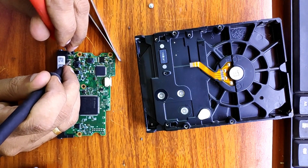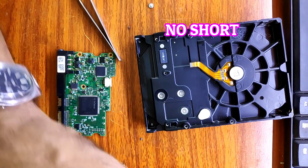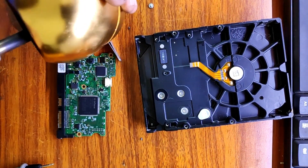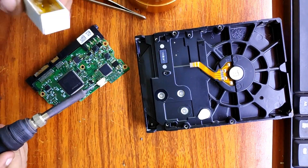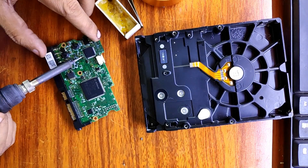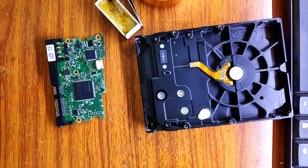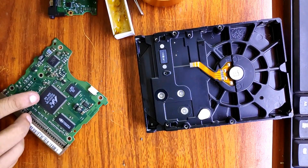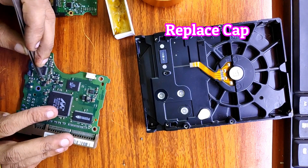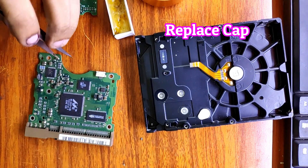Final check — no short. Let's clean the pads for the new cap. Get a cap from another board and replace it.